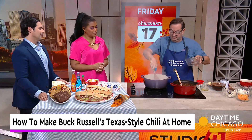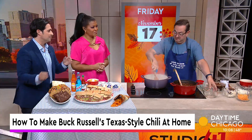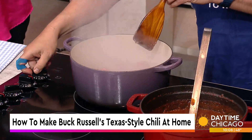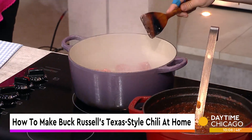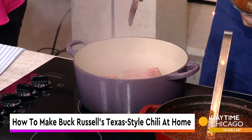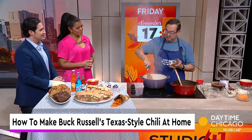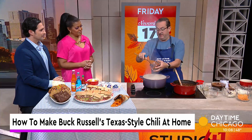We use ground chuck because it's got a nice content of fat to it. For people watching at home who want to avoid a lot of spice, we start at a medium spice level. We have a beautiful spice mix — it's got herbs, oregano, chili powder, cayenne, a little bit of everything.